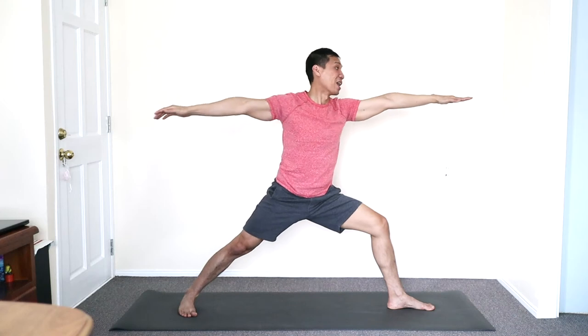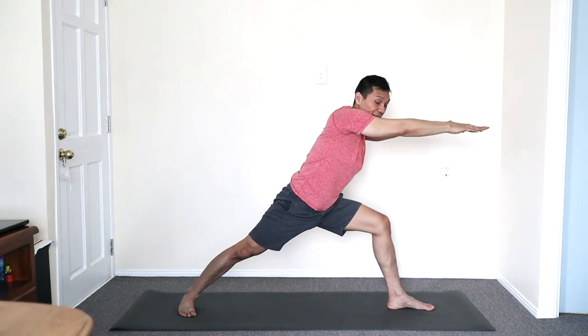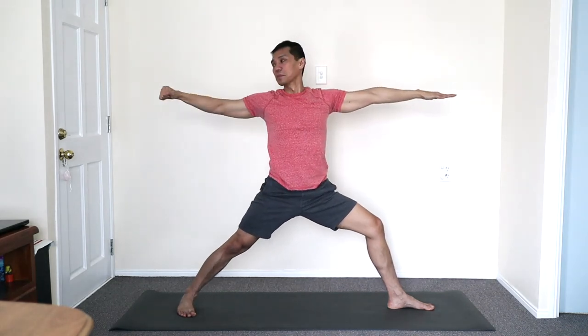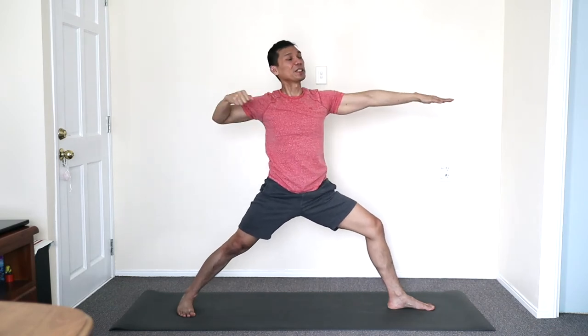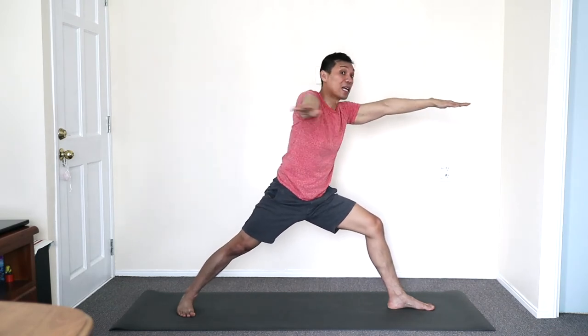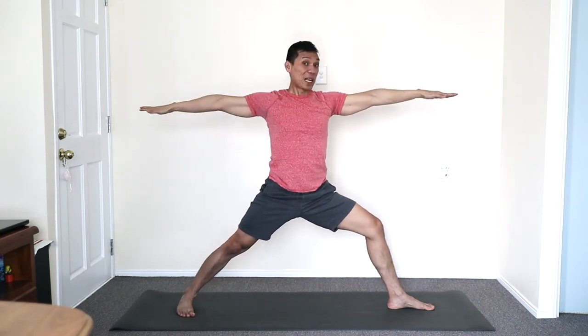And the archer — the left arm crossing, pull back and then open. And the breath — exhale, inhale to open. You may reverse the breath pattern: inhale as you cross and exhale to open. One last time.